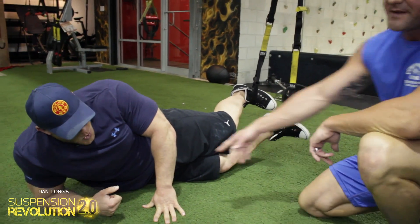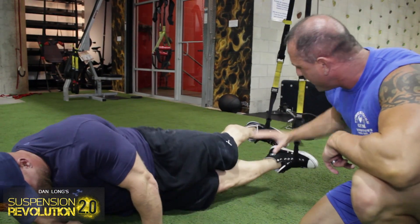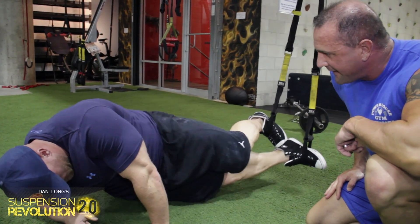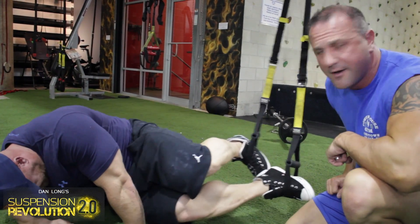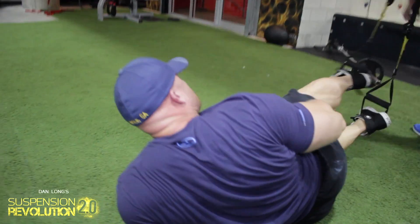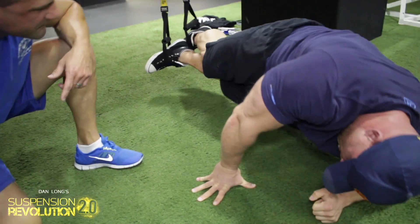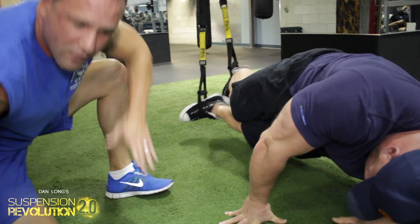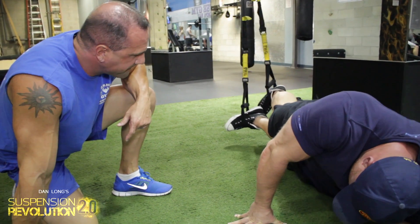Side crunch — we'll stay on this side. Bringing the knees into the gut and bringing it back out, bringing both knees in as far as you can and bringing it back out. Can I keep my feet together? Yep, keep your feet together — toe to heel, just like you see here. He's bringing them in as far as he can and crunching it out. Other side. You got this. Now you can do this on your hands too — it's harder. The way he's doing it on his elbow, you get a lot more support.